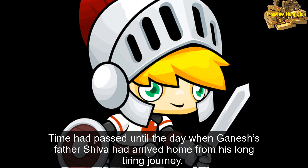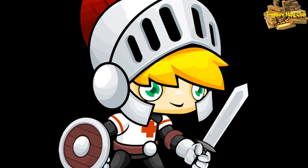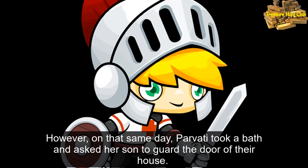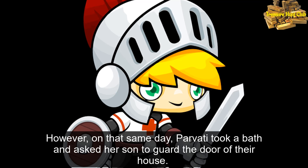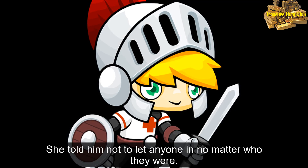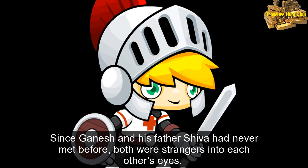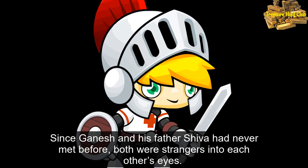Time had passed until the day when Ganesha's father Shiva had arrived home from his long tiring journey. However, on that same day, Parvati took a bath and asked her son to guard the door of their house. She told him not to let anyone in, no matter who they were. Since Ganesha and his father Shiva had never met before, both were strangers in each other's eyes.